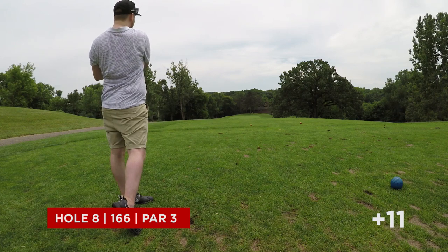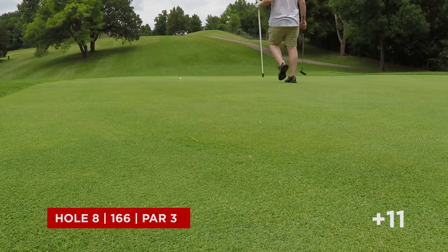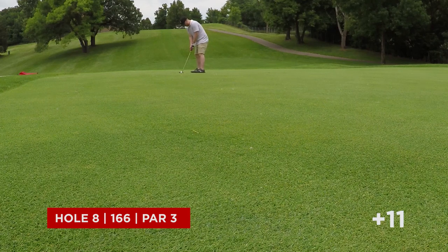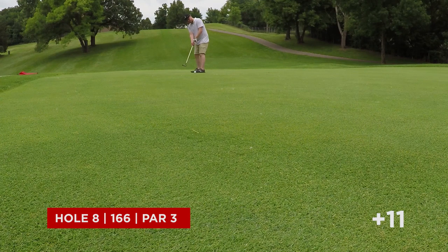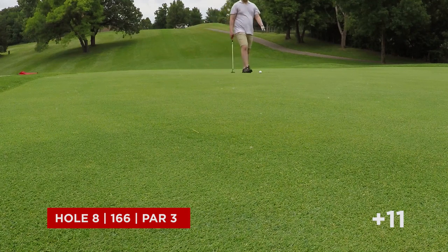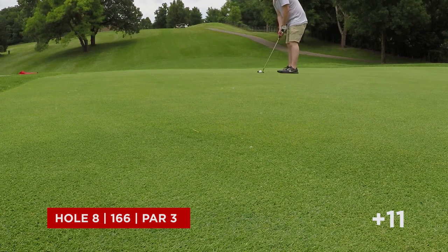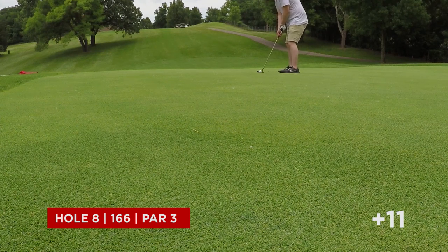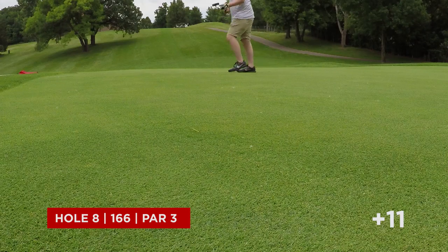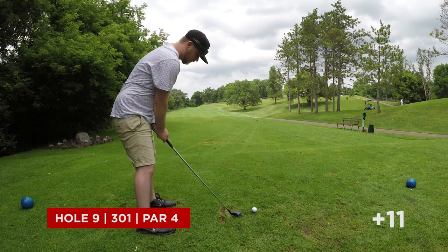We got 166 here, same club. And I hit it dead on — dead on line, just left it a little short. Got this for birdie. But if you hear in the background when I was swinging, somebody else teed off — really messed with my swing there, I think. I didn't give it enough. I had a pretty good line — I just kind of froze up when I heard that really loud driver. The tee box is right there though. But that's the second par in a row, which is nice after that eight. Getting those two pars is feeling pretty good.